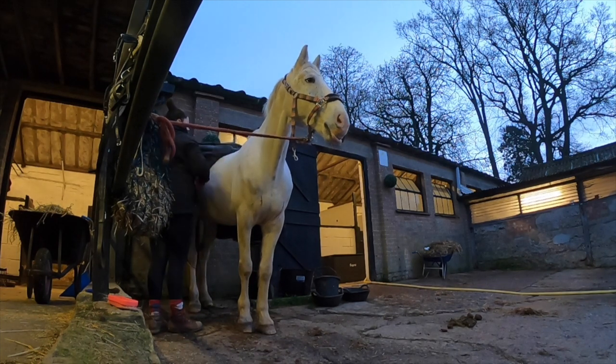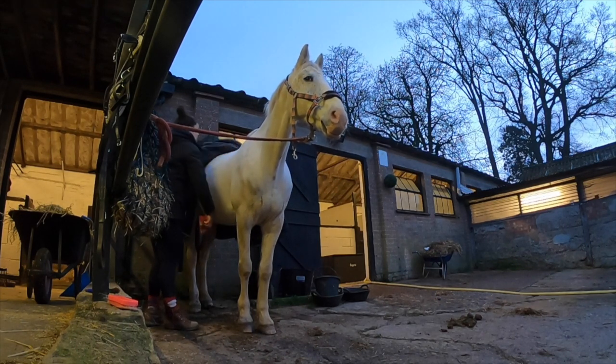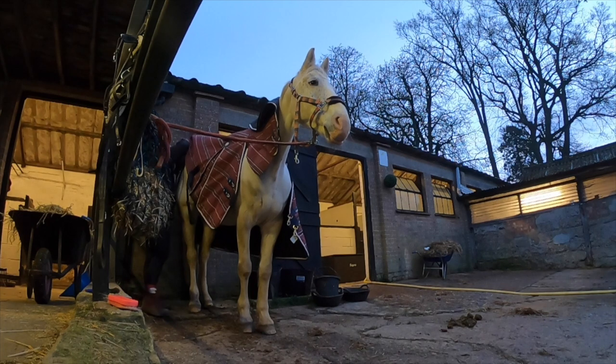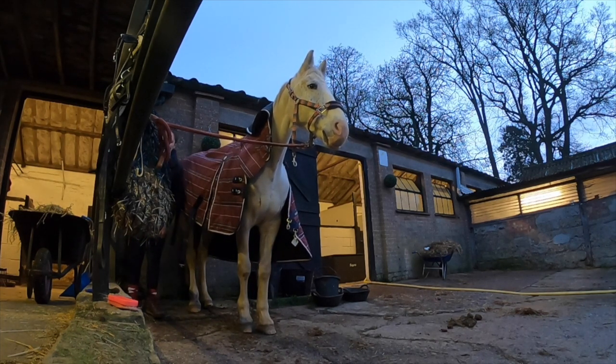I finish up by picking out his feet before I tack up. But really when I'm grooming, I'm looking particularly around where the tack is going — so behind his ears, on his cheeks, underneath his girth and between his legs. All those places, if there is dirt there, that's where it will rub under the tack. So those are the areas I'm really focused on.